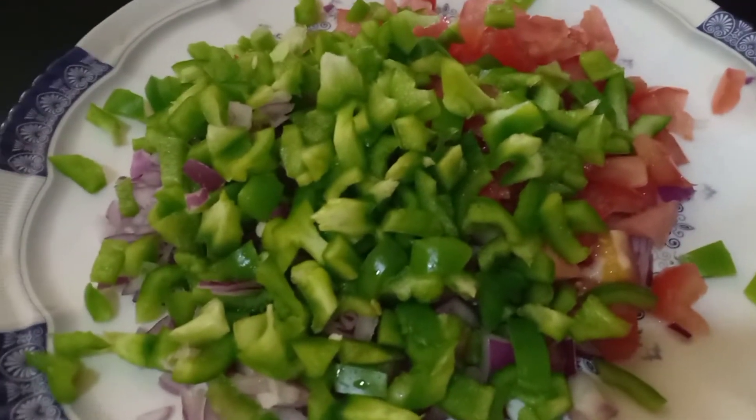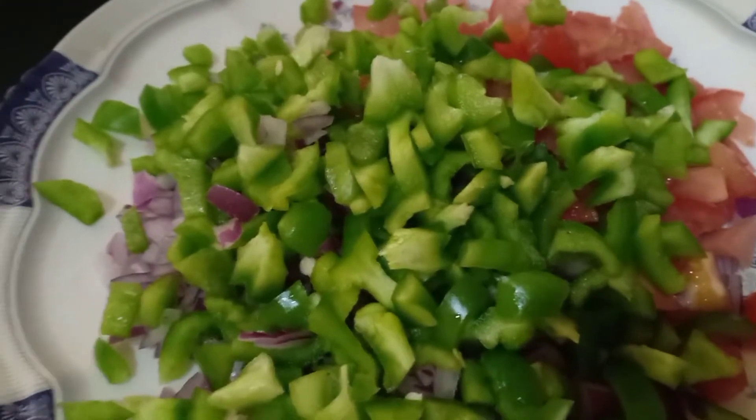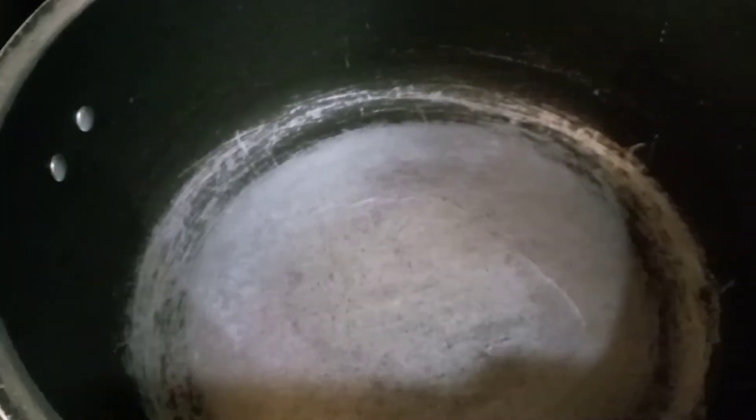I have cut the lasagna and a small tomato for the first time. I am going to fry it.